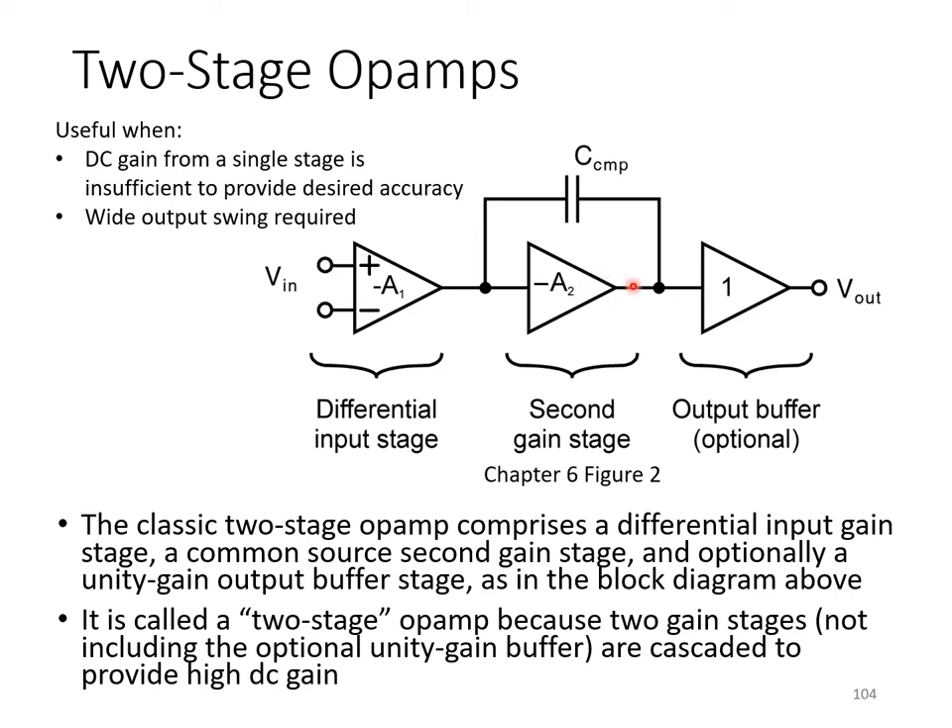The classic two-stage op-amp comprises a differential input gain stage, often a simple actively loaded differential pair, followed by a common source second stage. There's the option to have a unity gain output buffer stage to provide low output impedance, but it's not always necessary, since shunt feedback will reduce the output impedance of the closed-loop amplifier. It's called a two-stage op-amp because two gain stages are connected in series, giving an overall gain of A1 times A2.